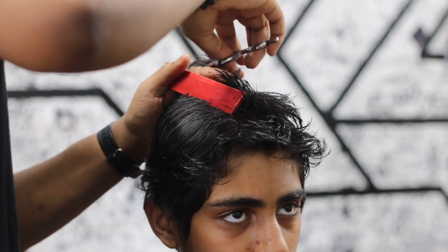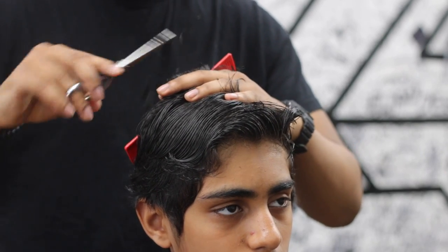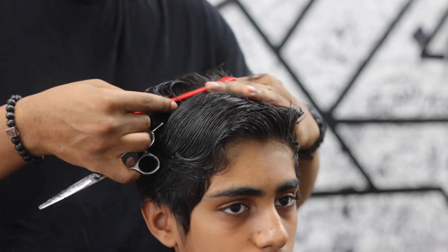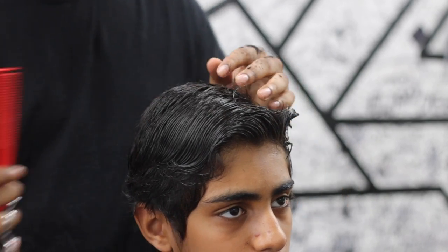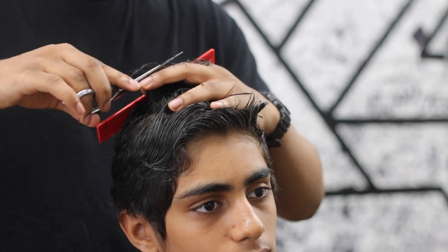So you guys get to see the detail. I just went down the middle and now I'm coming back up the middle, using the middle as the guide. You can see how on the edges the hairs are longer — I'm just bringing it out to even up the top. This is a nice little trick I use all the time to make sure the top is even.